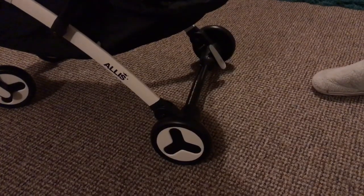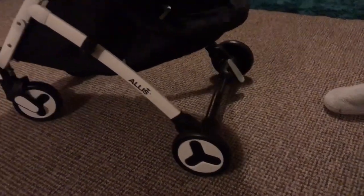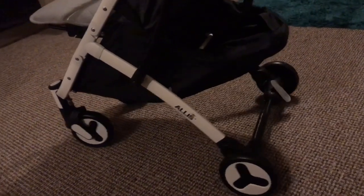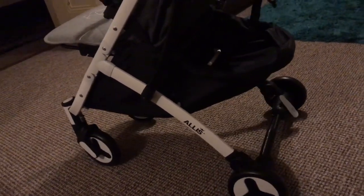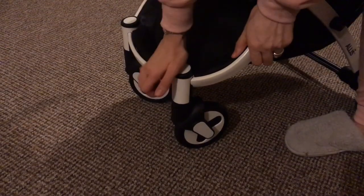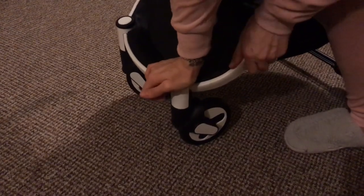It has really amazing back-wheel suspension, which is great for a compact stroller — good for all the bumps and curbs, you can see that bend in there. The same on the front: it has really good front-wheel suspension too; you can see how the wheels go down.